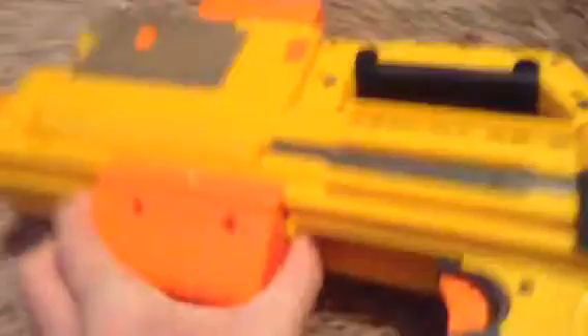As for range, it's not really all that good. Short and medium range are most likely the ways that you should use this gun, just like any other shotgun. What is also convenient is that it does have a secret compartment to put in an extra dart.